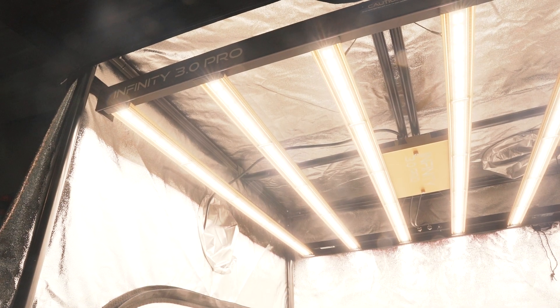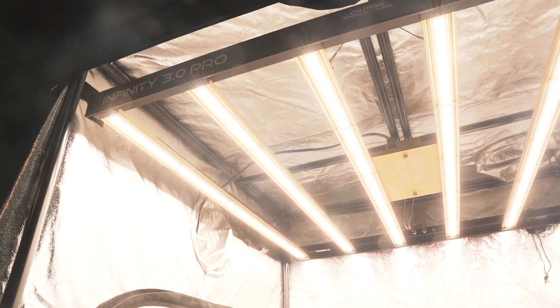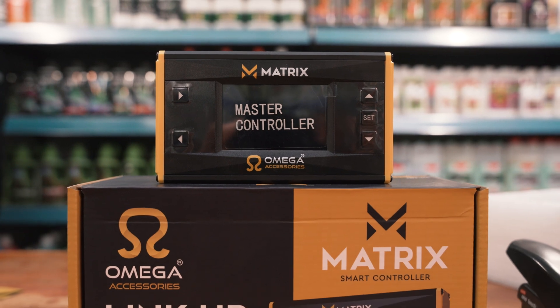If you want to get the very best out of an Amiga LED, especially when you're running multiple fixtures, then the matrix controller is a no-brainer. For more information, check out our website or come and see us in store.